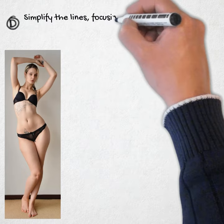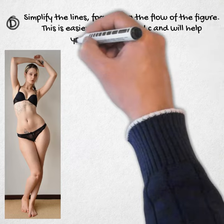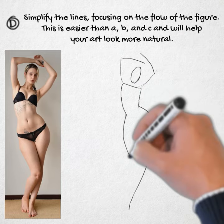D: Simplify the lines. Focus on the flow of the figure. This is easier than A, B, and C, and will help your artwork look more natural.